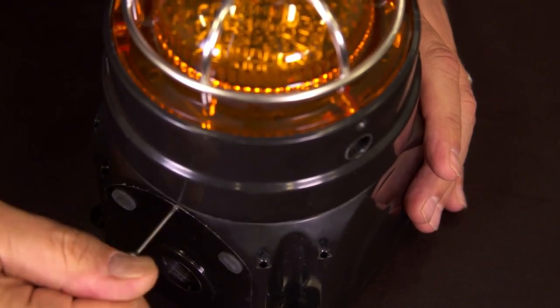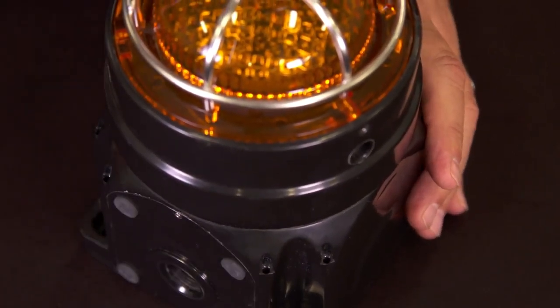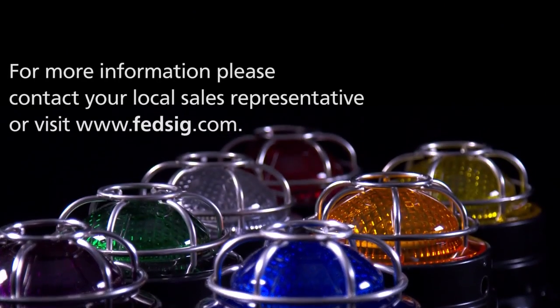Secure the set screw, and then make sure you power the unit to test it to confirm you get the flash pattern that you want. This is just another example of the flexibility of the Federal Signal Global Series.